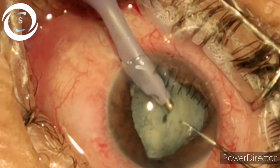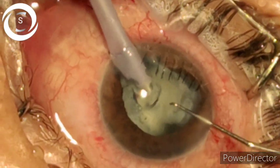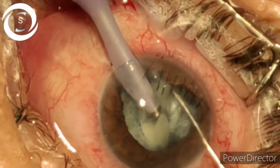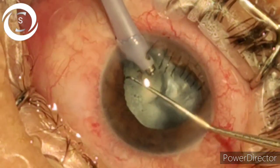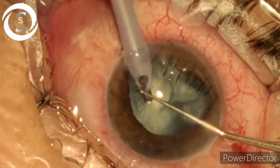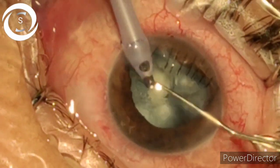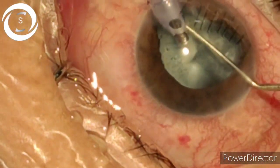Closely observe the handling of the second instrument — I am not moving the FACO probe too much, but with the second instrument I am presenting the pieces to the FACO so that it can emulsify and aspirate them.